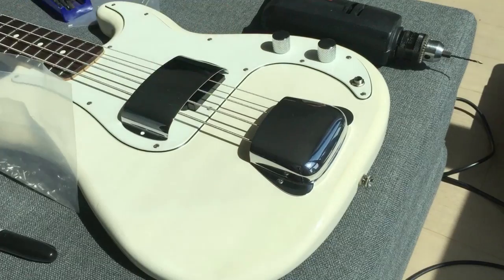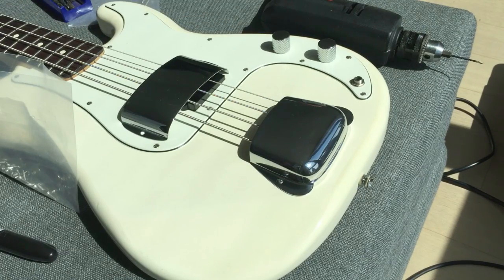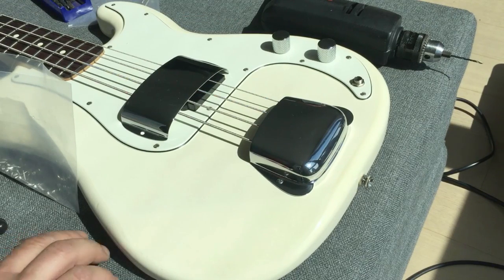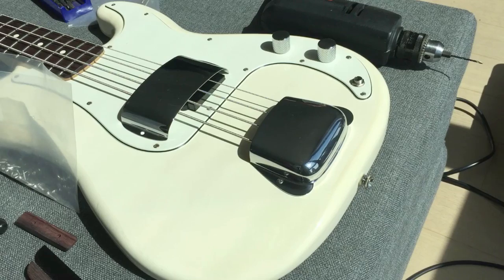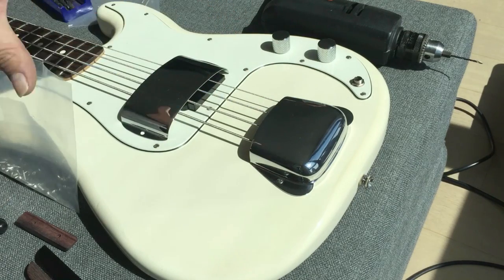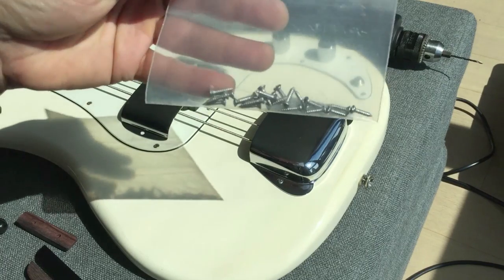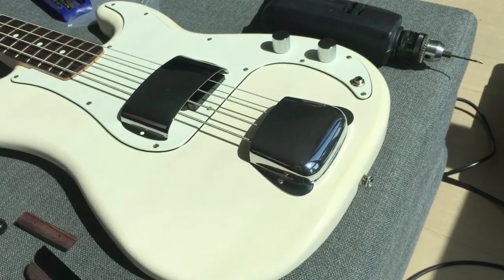Now the bridge cover I just screwed right on — I didn't have to do any drilling. I just screwed right into the wood of the guitar. For the pickup cover and the bridge cover, there were no screws that came with them, but you can use pickguard screws, and that's what I used.